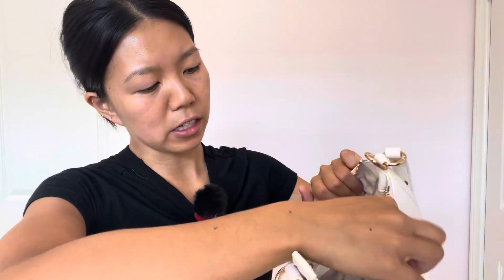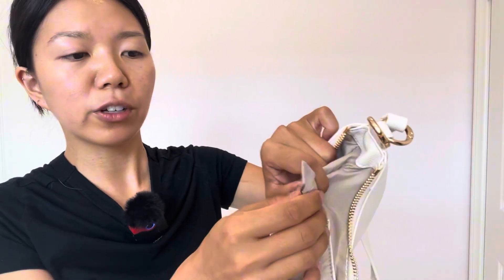It's also RFID. It has the RFID block, so in case someone's trying to steal your phone or your credit card information, this helps block that. So that's super, super important and great.